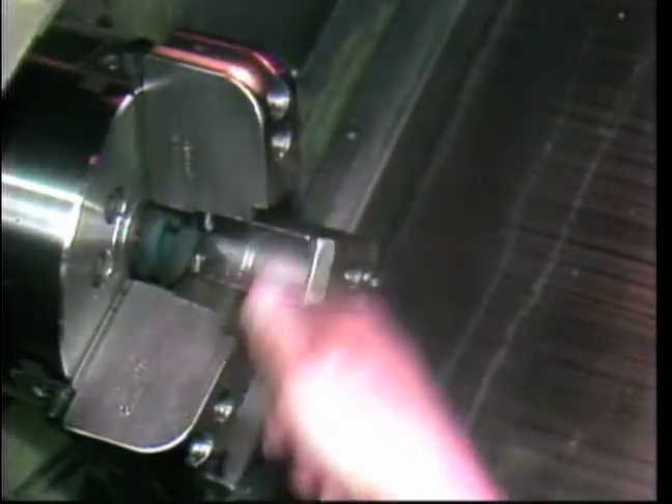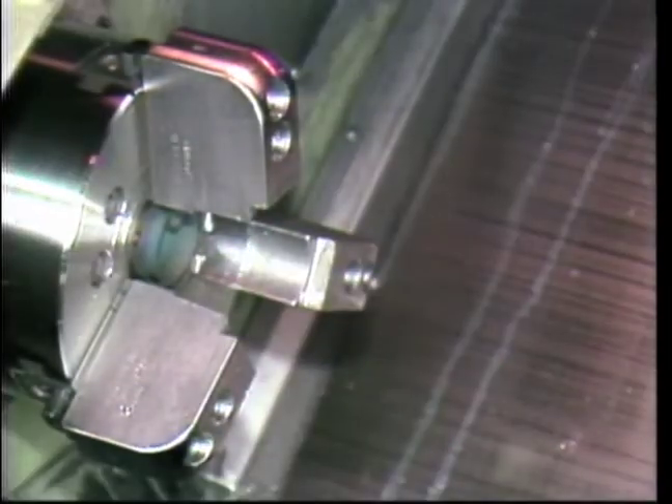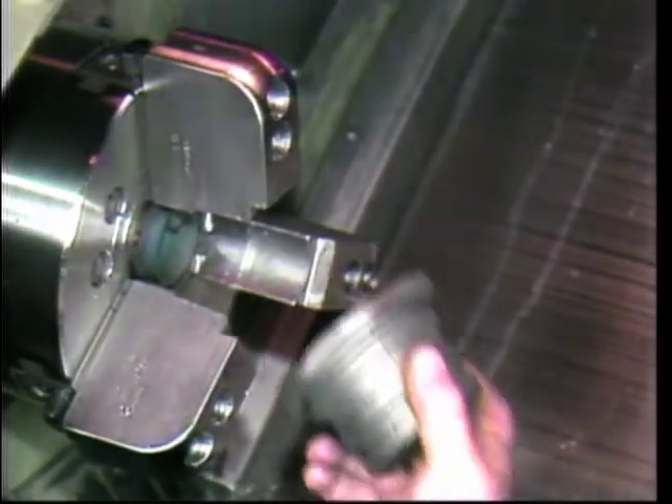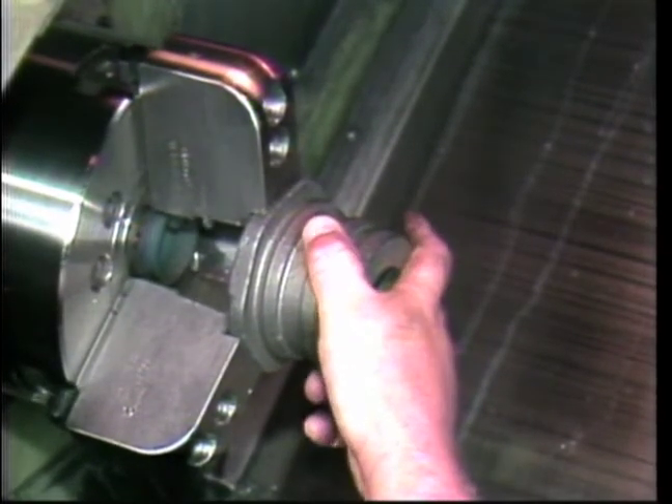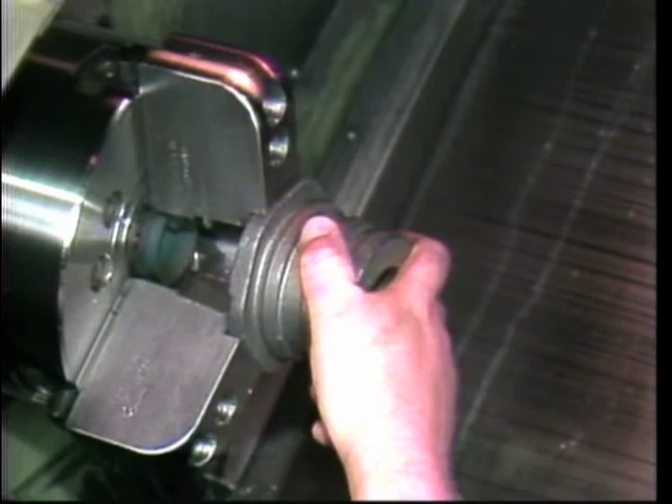Machine operation begins by loading a workpiece. Both the work holding device and the workpiece are cleaned of all chips and debris so that full contact can be achieved between the locating surface and the workpiece.